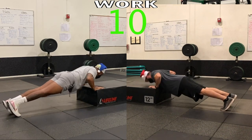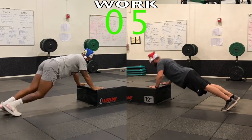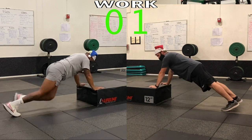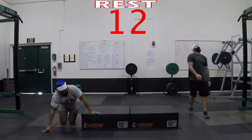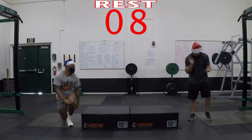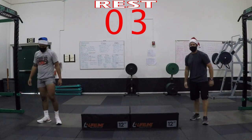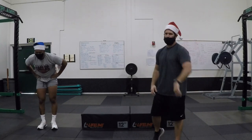Ten — five, four, three, two, one — oh! I tried to keep up with you on that last one. Boom! I hope you guys are as tired and sweaty as we are.